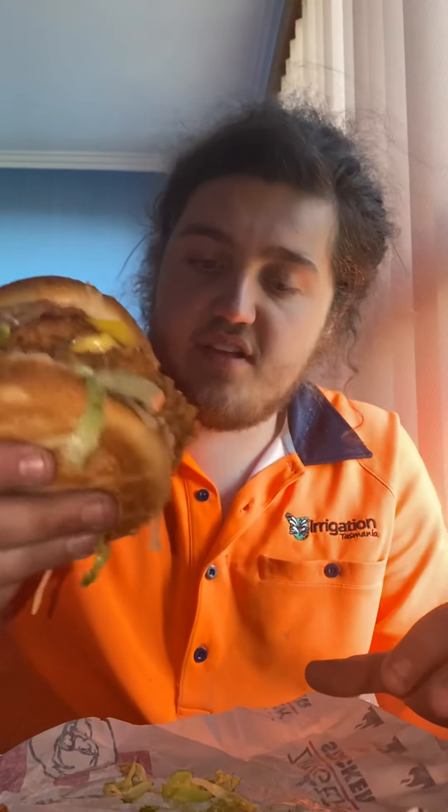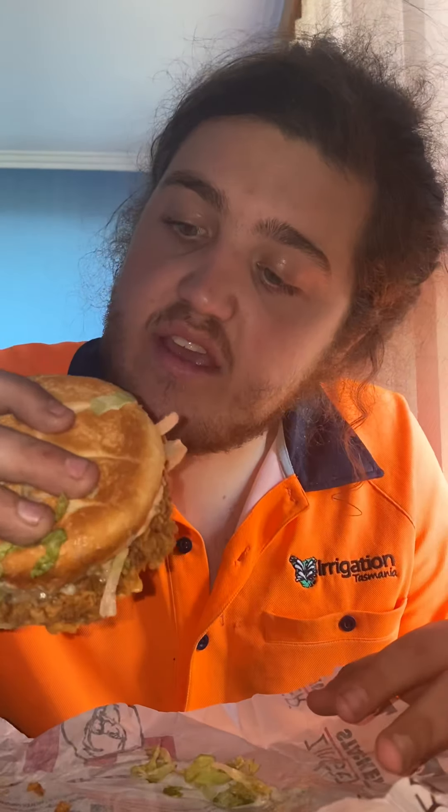You can already tell it's really big. I took one to my mate Kez and he said it was huge. That is a pretty big burger — two zinger fillets, the bacon, and the pepper mayo. I actually do sometimes get pepper mayo on my zinger stackers, so I really love pepper mayo.